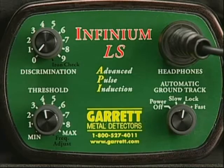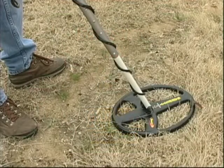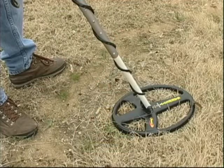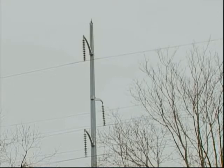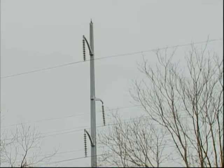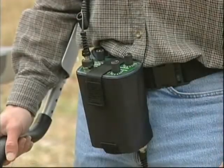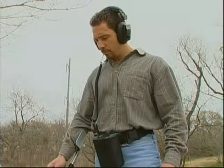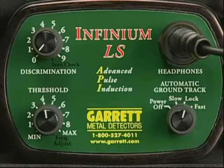Correcting this presents no problem for the Infinium. Hold the search coil motionless and listen. If you're hunting anywhere near power lines, electrical devices, or other detectors, electrical interference such as this will cause your detector to become unstable and result in confusing audio signals. You can easily adjust the operating frequency to reduce this interference. Here's how.